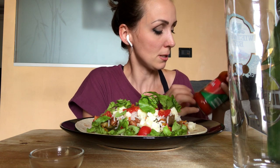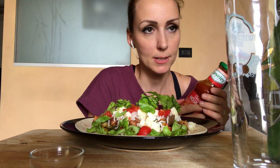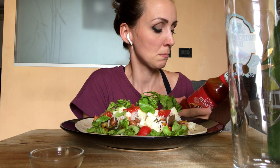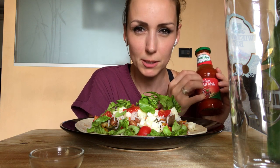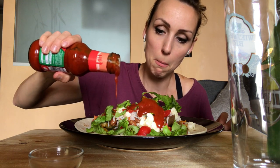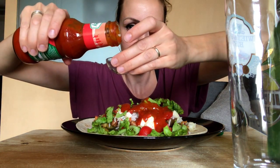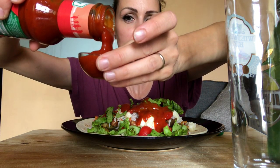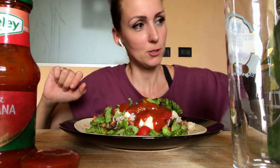Allora io ho comprato questa, non la conosco. Però insomma gli ingredienti sono sempre quelli bene o male. Spero sia un po' più piccante dell'ultima che vi ho fatto vedere nel mukbang precedente. La metto direttamente. Ok, giusto un po'. È più piccante. Ok, ne metto anche un po' qui. Oh aiuto, perché poi ci immergerò dei nachos.